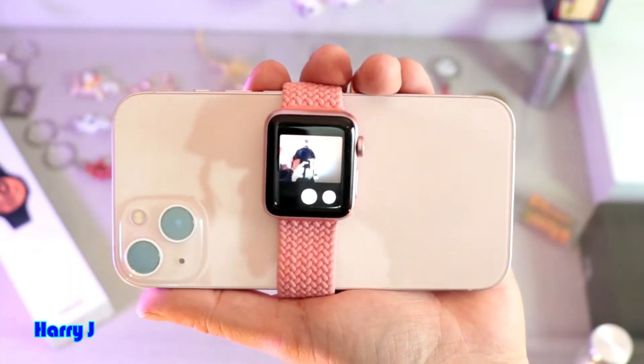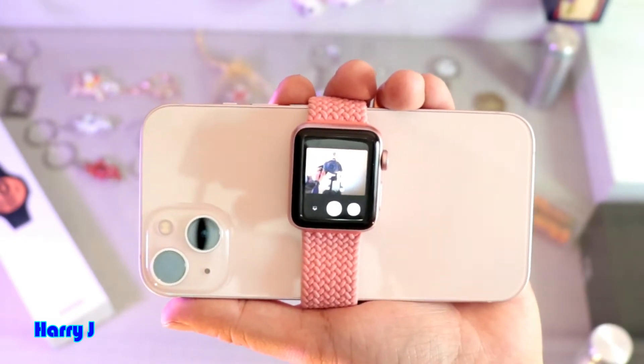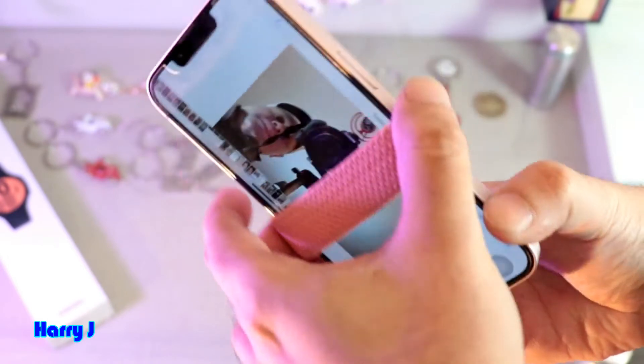Here, you can see me there — so you can see yourself. You can take a picture. Let's go and see at the front camera. Here is the picture, guys.